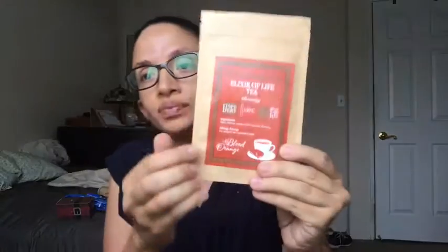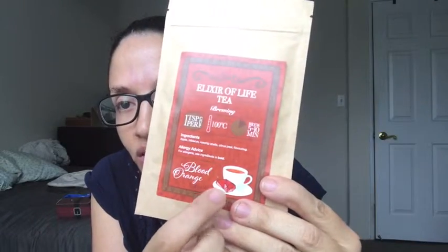The next thing we have is the tea. This has become a monthly thing with Geek Gear. I know all of 2018 their monthly thing was to include recipe cards that you then collected into a recipe book. For 2019 it is a monthly tea, and this one is called Elixir of Life Tea. It is Apple Hibiscus Rosehip Shells Citrus Peel Flavoring and it says Blood Orange Infusion. It has a little Philosopher's Stone — or Sorcerer's Stone depending on whether you're in the US or in England.